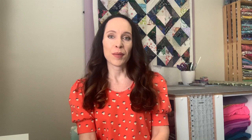Make sure you are using a stretch needle or a ballpoint needle — one that is specific to stretch fabrics. Okay, so let's get into sewing in our waistband.